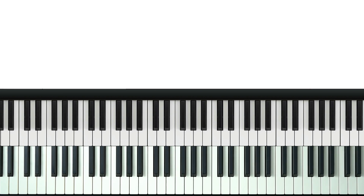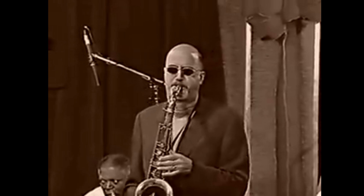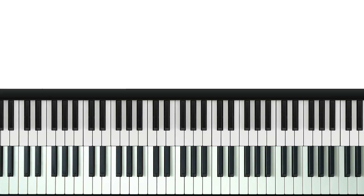I actually came across this idea through transcribing a line by the awesome Michael Brecker. Let's have a quick listen to that. That line honestly blew my mind when I first heard it. This is how it sounds on the piano a bit slower. We're not going to be looking at this entire line — we're just going to be looking at a portion of it: the part where he's using triad pairs. This part.